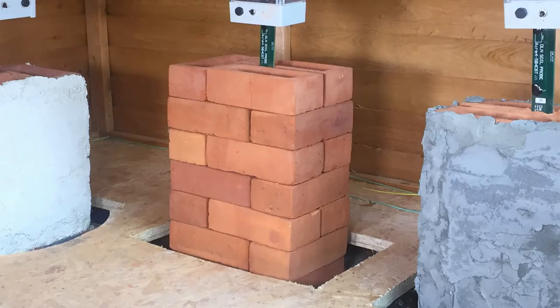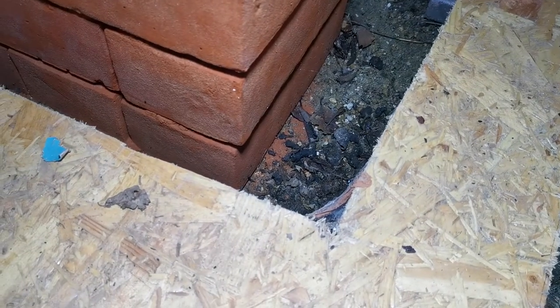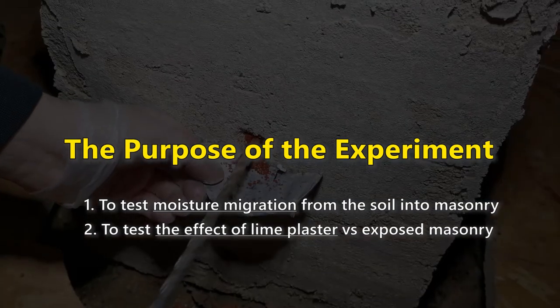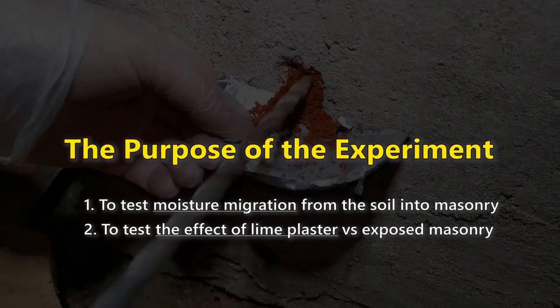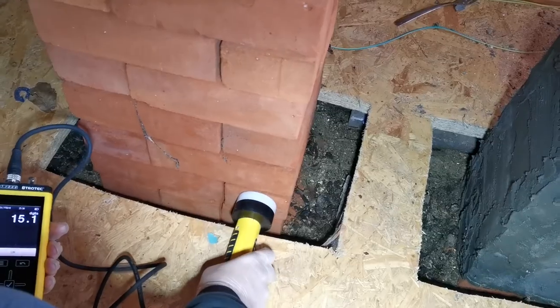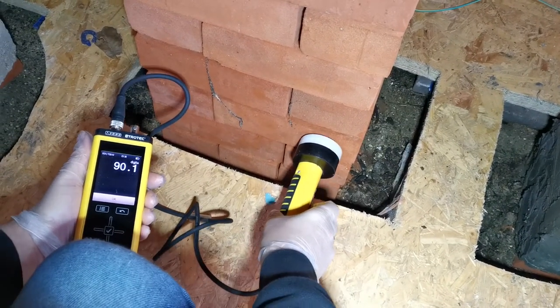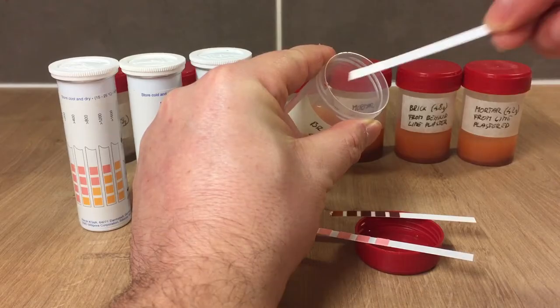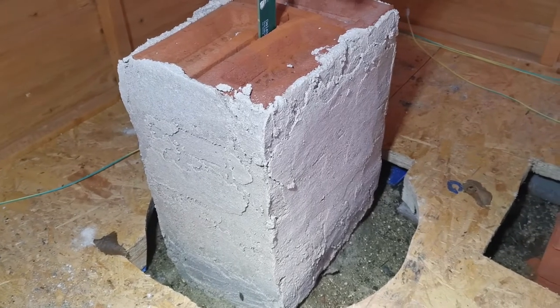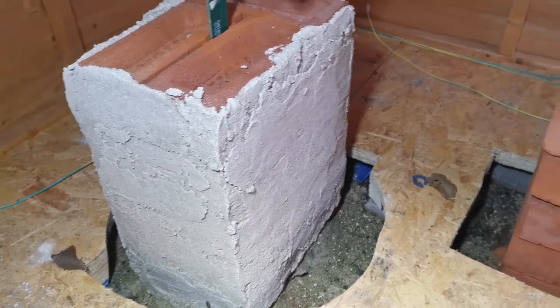The purpose of this experiment was to test water migration from the soil into the brickwork, which is basically rising damp, and to test lime and cement plaster versus exposed masonry and how they prevent or contribute to moisture or salt accumulation in the brickwork. We had some very interesting results. In this video we will concentrate on comparing how lime plaster performs versus cement plastered masonry, and in another video we will compare lime plaster to exposed masonry.